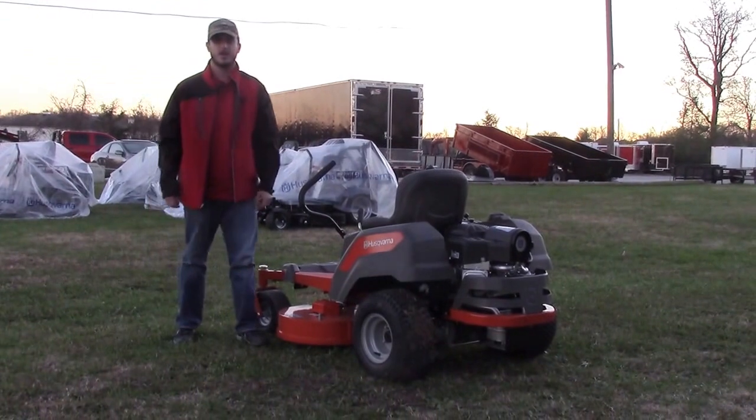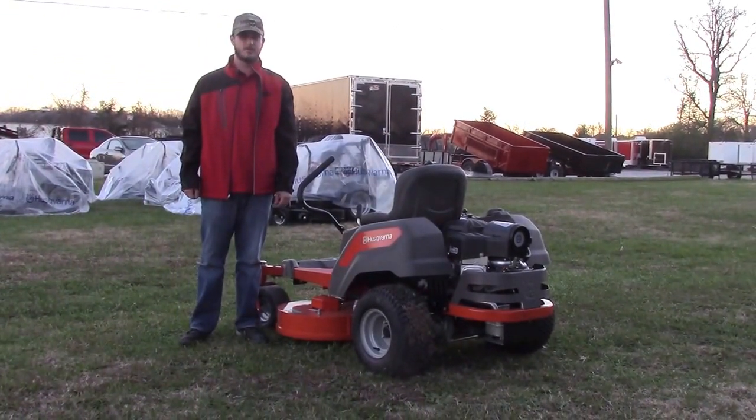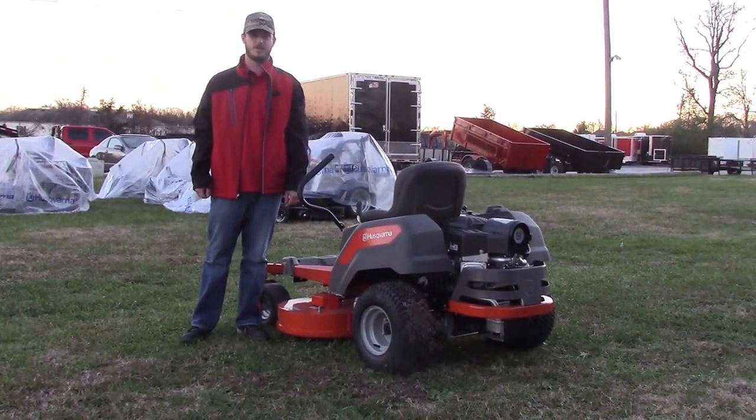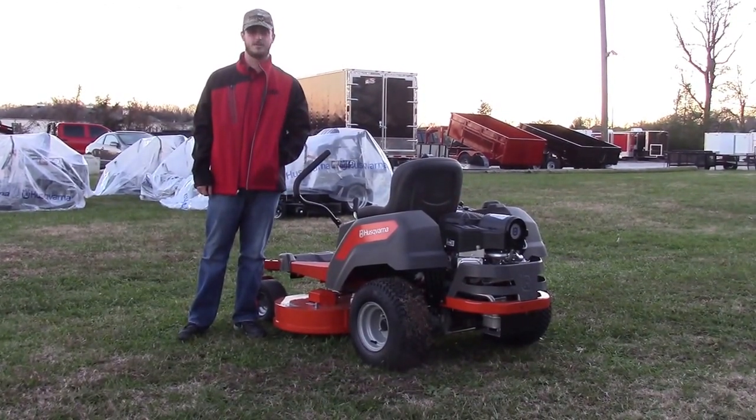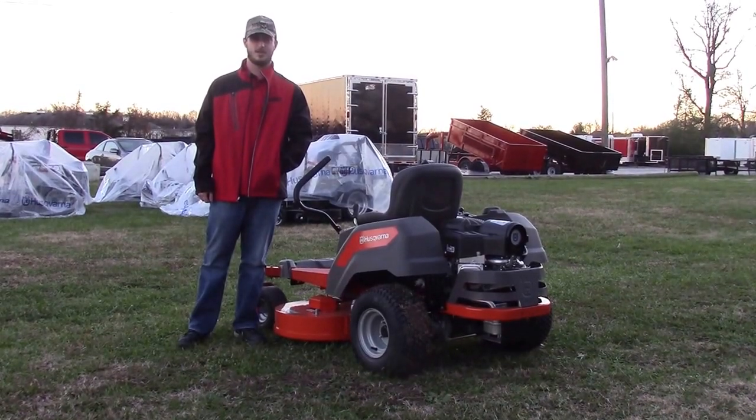This mower goes six and a half miles per hour and has a three-year warranty. Any questions you have, feel free to give us a call at 615-641-7720, or visit our website at www.sleequipment.com.